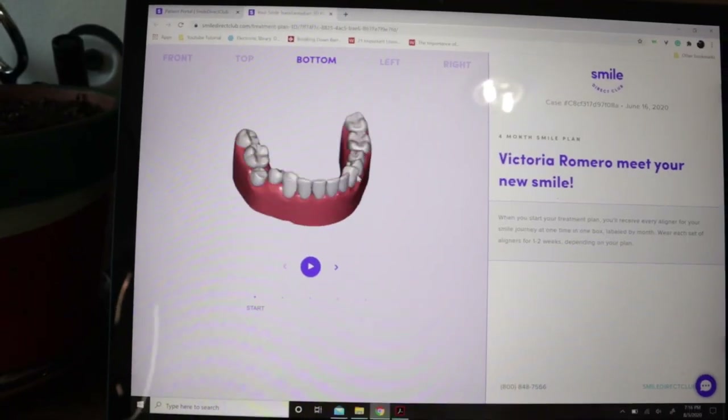This is my SmileDirect box in my hand — it's huge! Look at that. Oh, thank you!